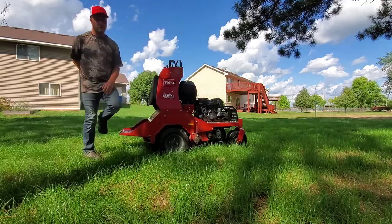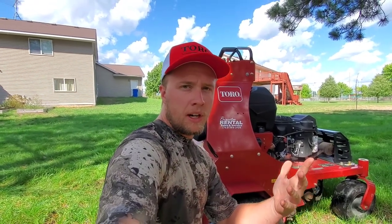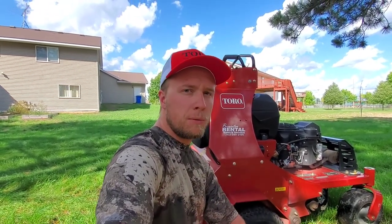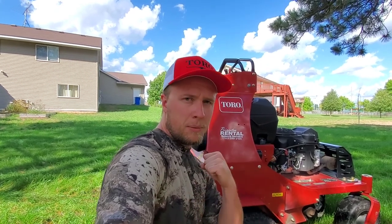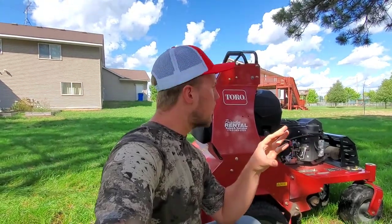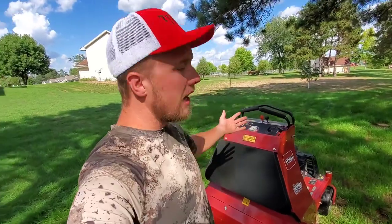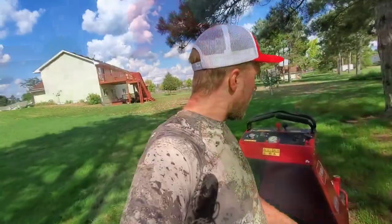I hope you guys enjoyed watching today's video, and I hope you'll watch some more of our videos here on the Blades LLC YouTube channel. Be sure to like, comment, and subscribe — let me know what we can do different and what you think of this new machine. Hope y'all are having a great Labor Day weekend, stay safe out there, God bless, and have a great work week. We'll see you guys on the next one.